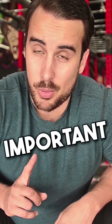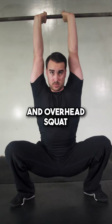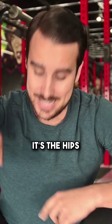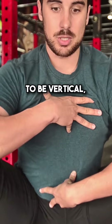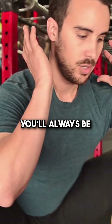The number one most important thing to have a good front squat and overhead squat shoulder mobility is actually not the shoulders — it's the hips and the ankles. If you don't have good hip and ankle mobility, you can't get your torso to be vertical, to be upright in the squat, and therefore you will always be